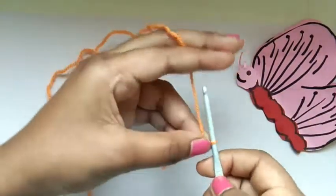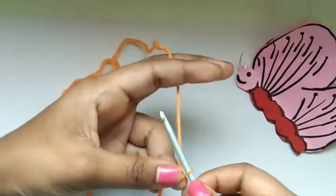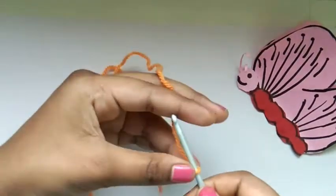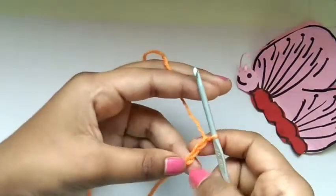Now we have to do 20 chains. Keep your hook like an X shape, pull through — X, pull through — X shape, pull through. Let's do 20 chains like this.